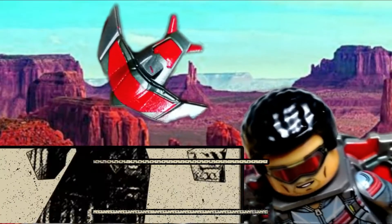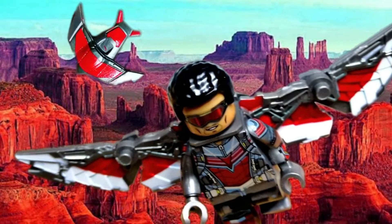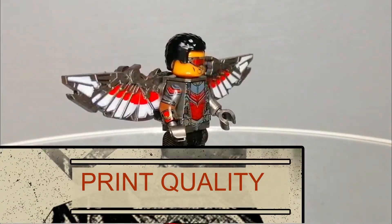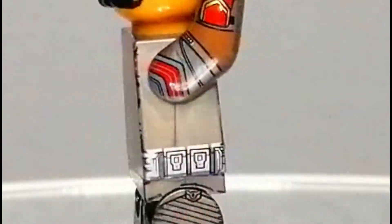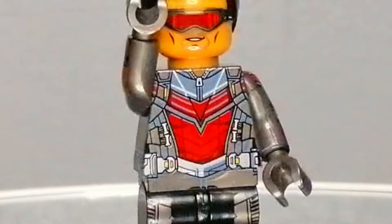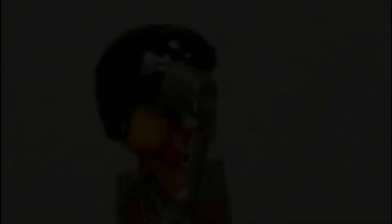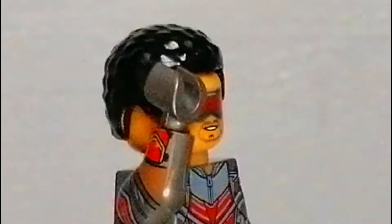Here's the review of the Falcon minifigure. This Falcon minifigure has a good quality print job. The torso has prints on all sides. The arms have side printing. The legs have prints on all sides too. The face printing has the usual form, and there is no alternate face printing on the other side of the head.